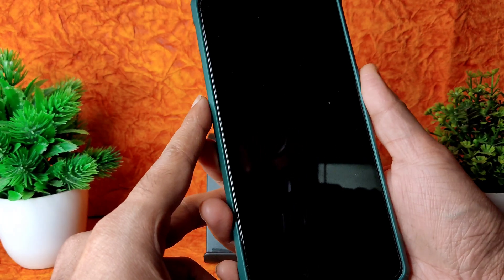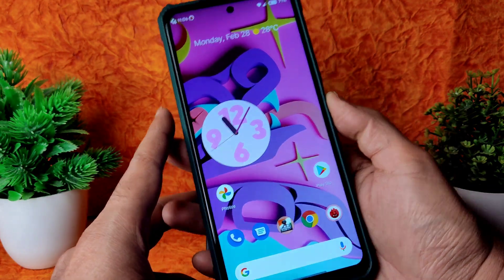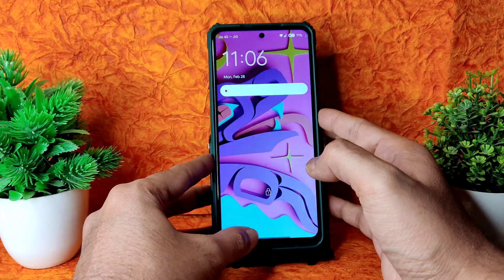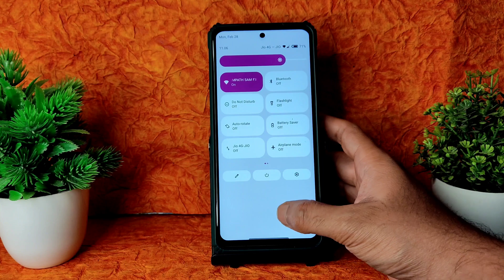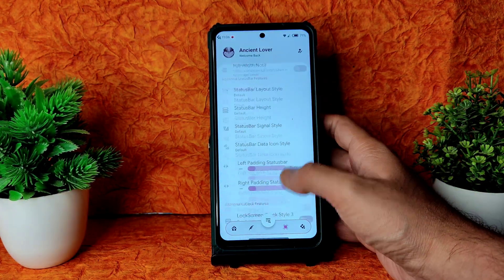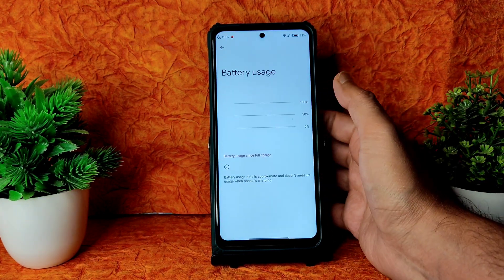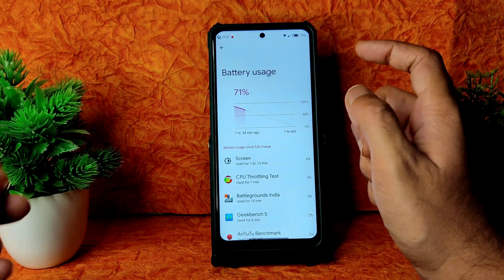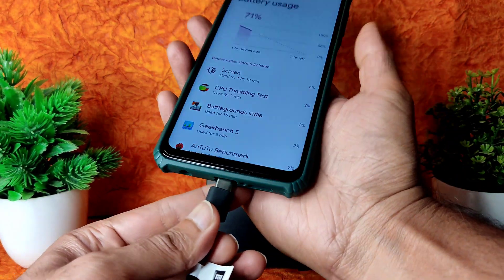Fingerprint unlock is working fine and is quick enough. Face unlock is also fast enough to unlock the smartphone. App lock is pre-installed which is very good. The dark theme looks great. Coming to battery, it's now at 71% — battery usage is pretty good with 1 hour 34 minutes of screen-on time with just 8% battery used.